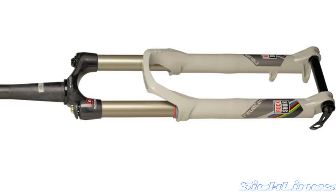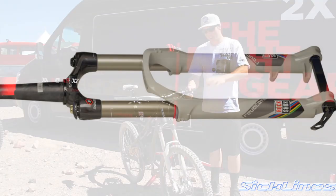I'm Tyler Moreland, I'm the PR Manager for SRAM. I'm going to take you through the Revelation World Cup.